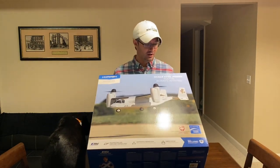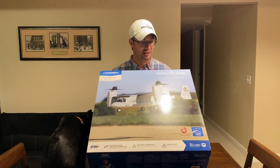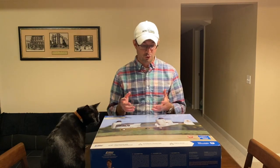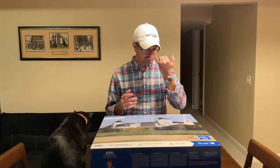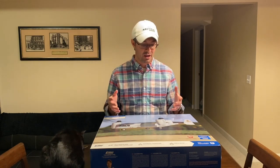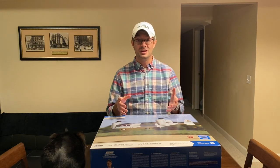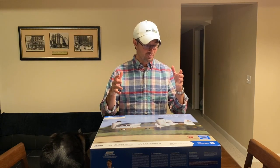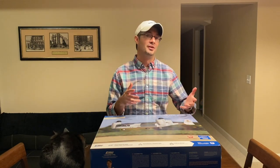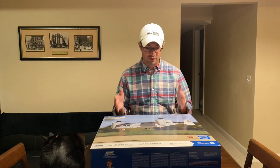This is the E-flite V22 Osprey VTOL — vertical takeoff and landing — so it's part helicopter, part airplane. My dad's retired Air Force, so we had Air Force magazine around the house, and as a kid I remember seeing pictures of this prototype. It was like the coolest thing — half helicopter and half airplane — and that's exactly what they were going for with the V22.